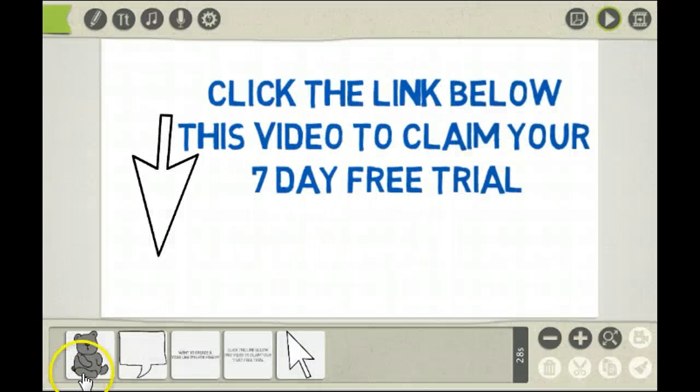And if you want to claim your 7 day free trial of this software, just click the link below this video. Thank you.